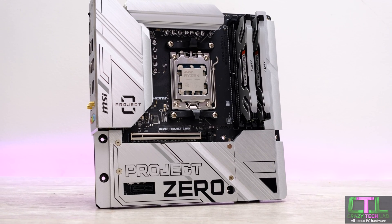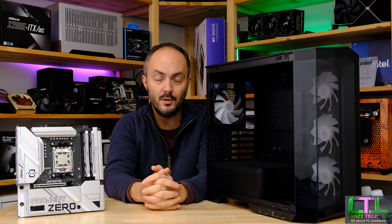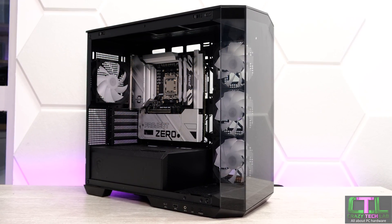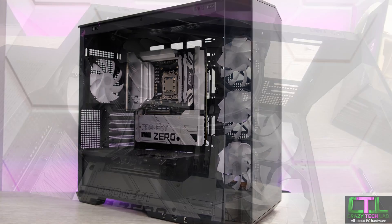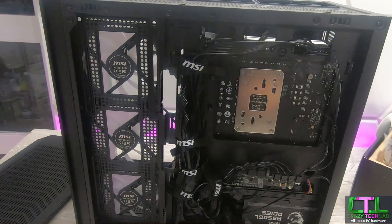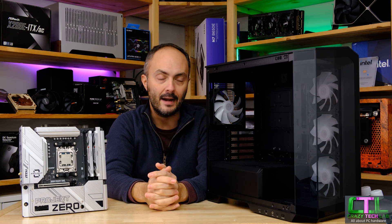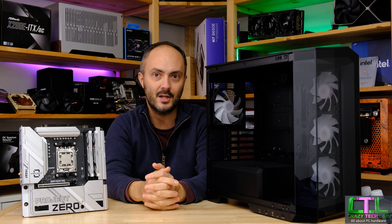Today we're going to be building inside the MAG M100R Pano Project Zero case. We have a price for this case now - it's around £90 in the UK, probably around $100 to $120 in dollars. That means with the motherboard priced at around $230, for not much more than $300 we can build a Project Zero system. That's pretty good news. I honestly thought with the extra tooling this case needed to fit those extra holes around the motherboard tray - because you obviously can't install this motherboard into your average case as the motherboard tray would be blocking all of the components - MSI has had to create this custom case to deal with that.